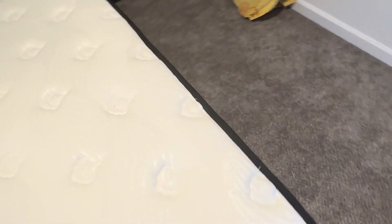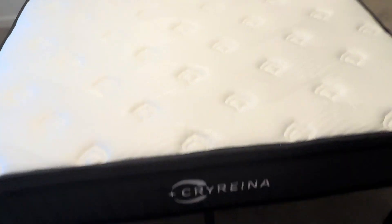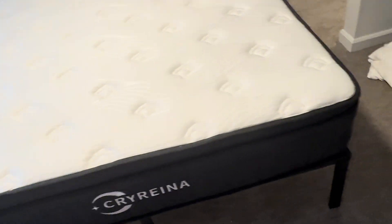It comes in a box and you open it and you get a mattress, so it's a mattress in a box.